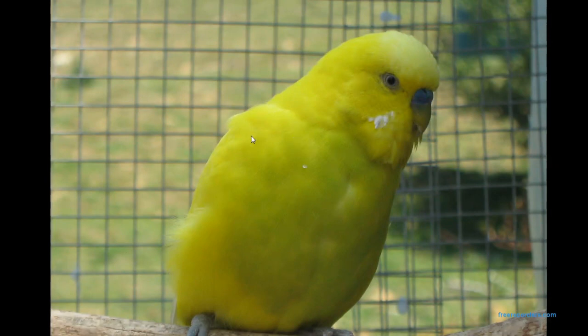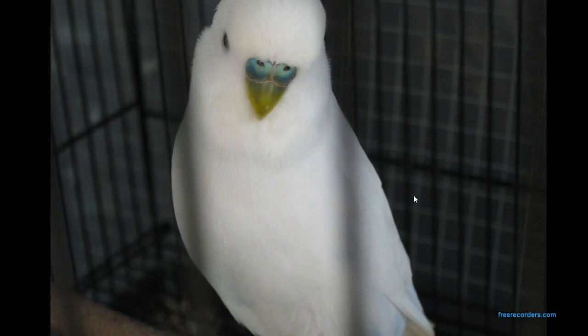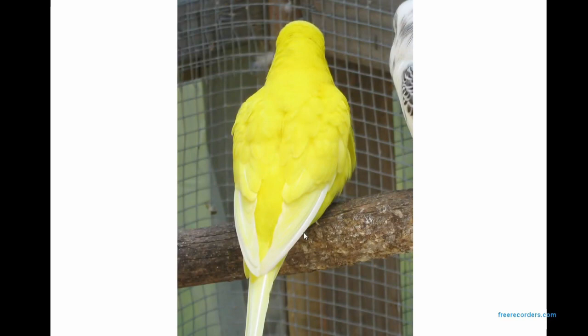He's got silver cheek patches — you can barely even see them, which is what happens in double factor Spangles. He's got a blue cere, a white iris with a black pupil, and little blue feet. The feet colour generally depends on any underlying mutation; Cinnamons will tend to have pink feet. He's just got little blue feet. This is the back of him, showing the absolute lack of any markings whatsoever — just pure yellow with white feathers. He's a yellow series bird, split to blue yellow face as well.